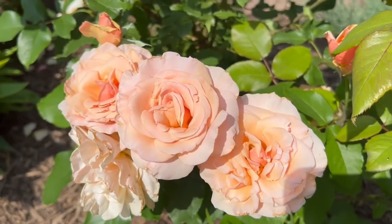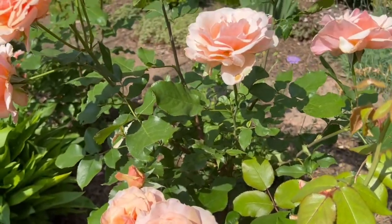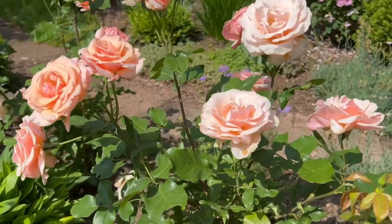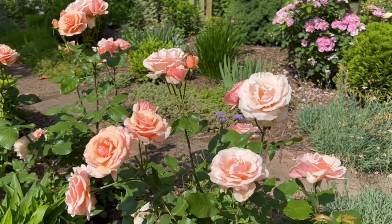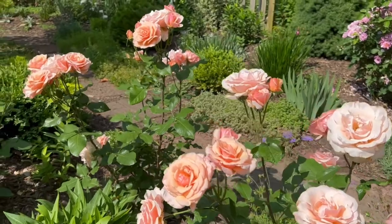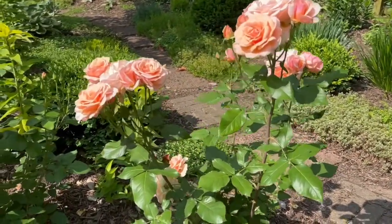Hey friends! Thanks for joining me for Bloom Time Minute, where I take you on a virtual walk through my garden and we stop for just a minute so I can tell you what we're seeing. Today it's Mother of Pearl. Just look at her. That color is just about perfect.